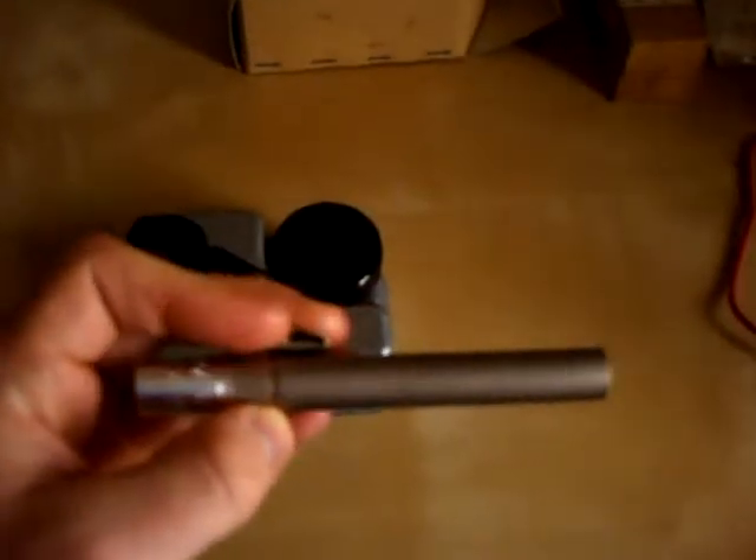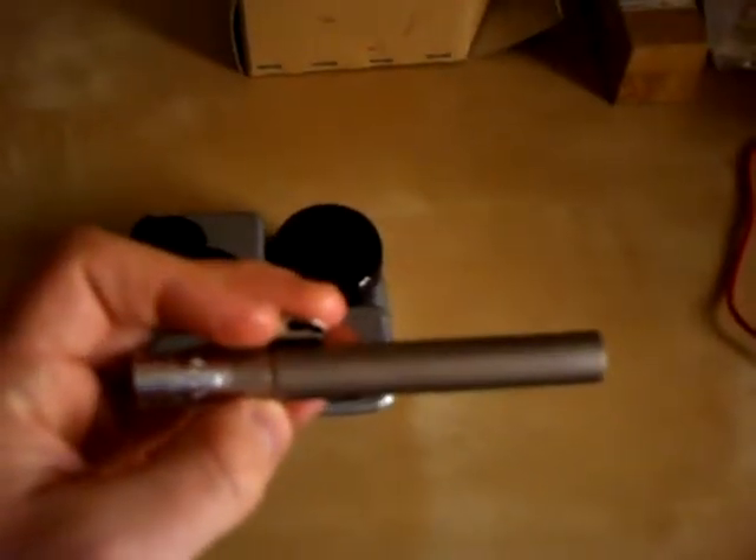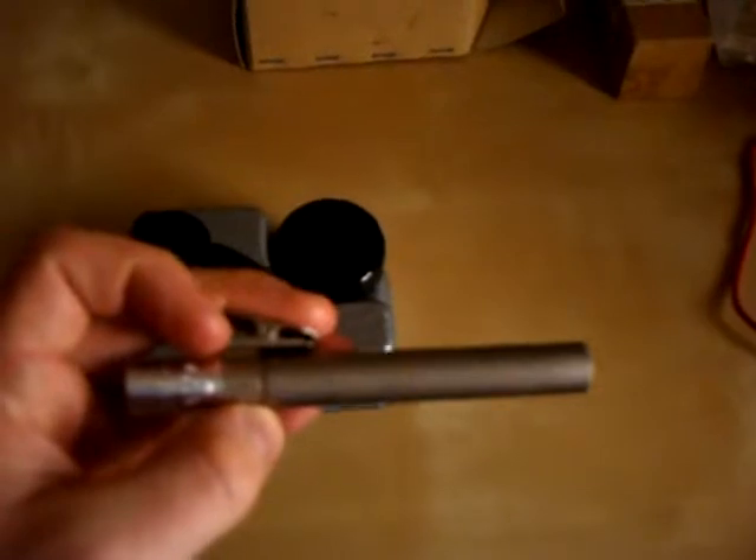This dosimeter works with a quartz fibre — a purple quartz fibre that moves across a scale to indicate your personal exposure to radiation.